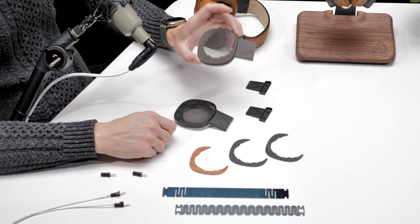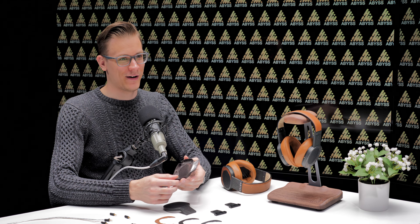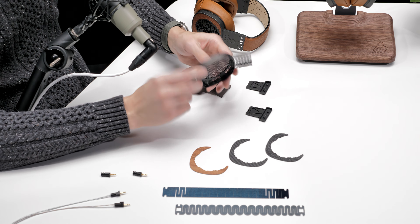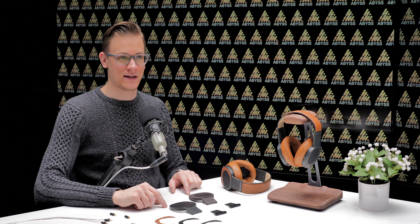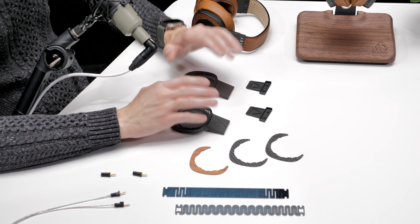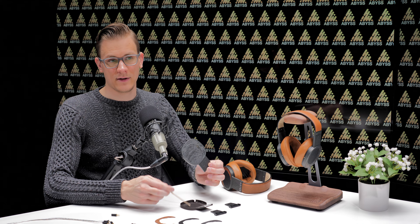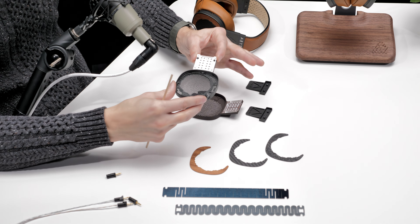Here I have a current production Diana TC frame, and this is a new MR frame. Both of these went through many variants to get to where we are today. This is actually a B7 version of the TC frame, current production, and this is the M2 version of the MR frame, which is a more recent current production. This went through hundreds of iterations to get to where it is here. So what changed? What did we learn and what improved?